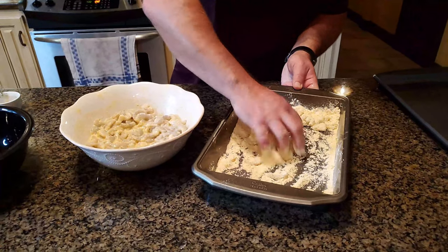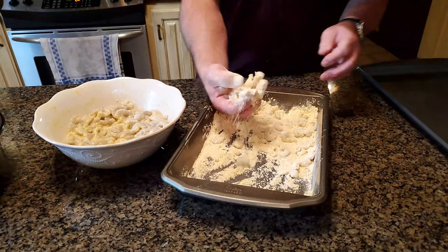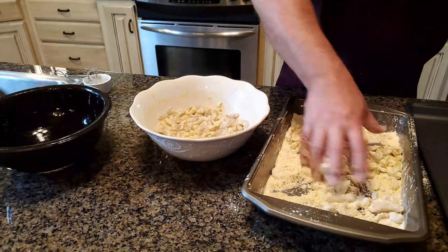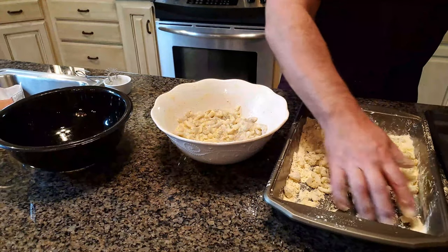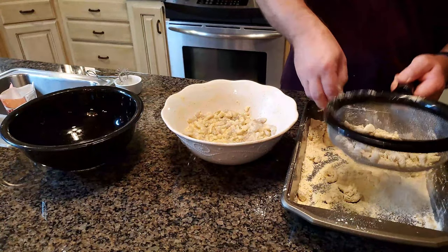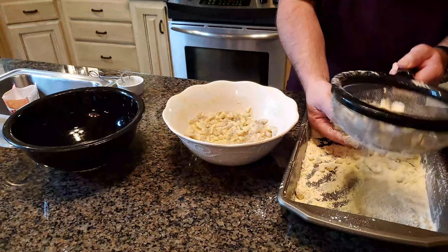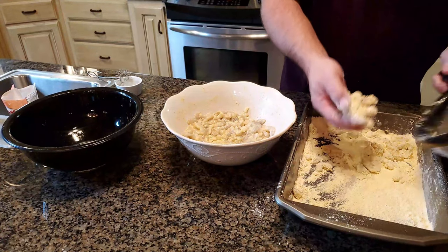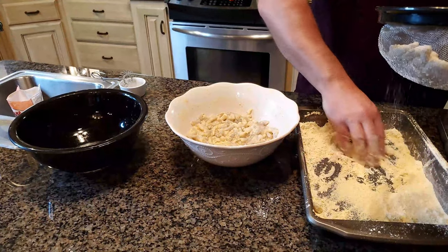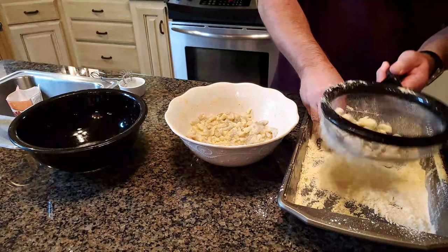Mix them up. I've got a few more added into the shrimp mix. Now we're going to do a little easy shortcut — we're going to sift them out to get the extra flour off of them. That way there won't be so much excess. Then just dump them into the pan. This way you get to keep most of your seasoning mix inside your pan for the next batch of shrimp. Those are very well coated shrimp.